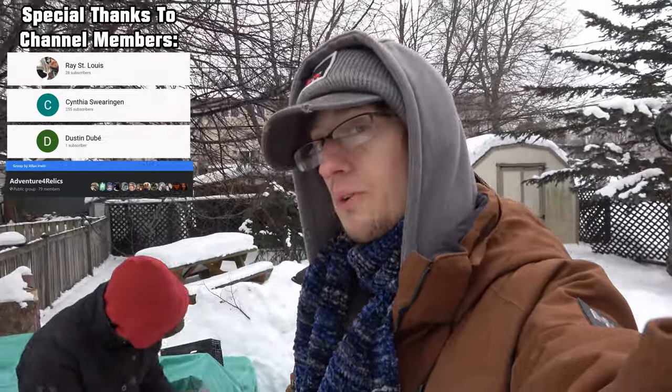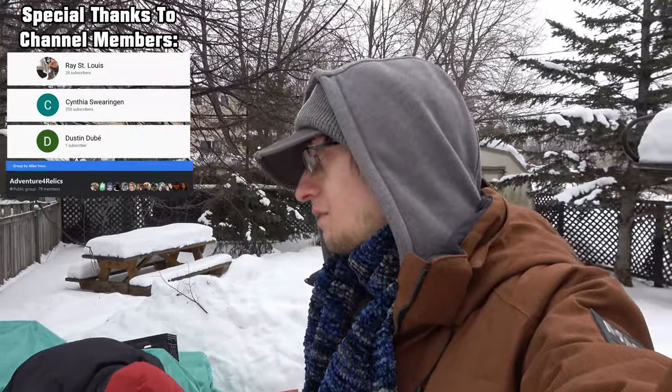Hello everyone, welcome back to another unboxing in the backyard with Barn Boy Moldy Boy Jay. We got a box here that says 'Box 90 Medicines,' so we got a medicine box — who knows what's gonna be in it. Hopefully some cool embossed ones. It's freezing out here, like minus 20, minus 25 actually. Jay's getting out that box, we'll turn it around and unbox it for you.